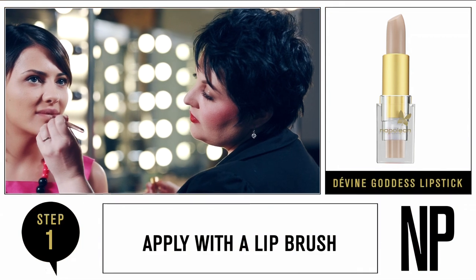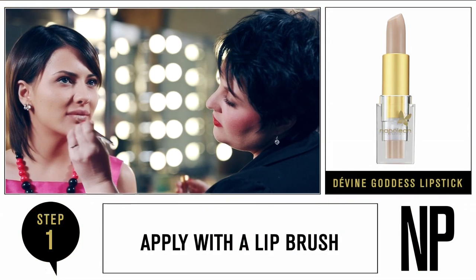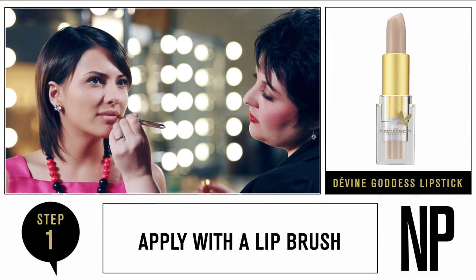Start by applying Divine Goddess lipstick over the entire lip area using a lip brush for precise application. Begin your application in the centre of the lower lip and smooth the product towards the outer corners. Ensure the top and lower lips are balanced and make adjustments if necessary.